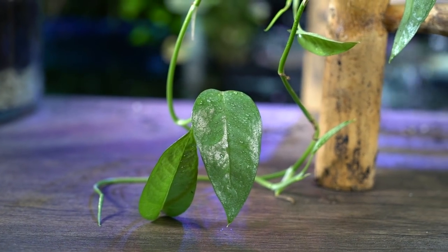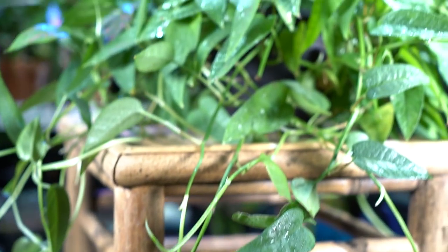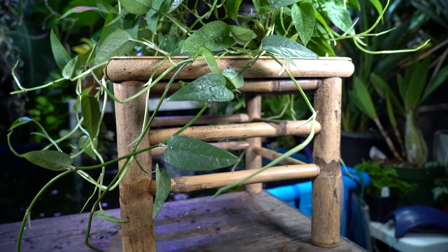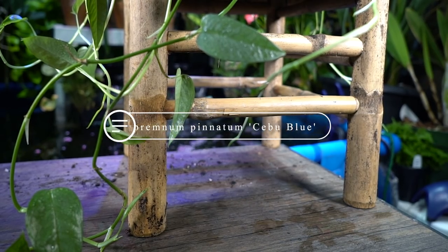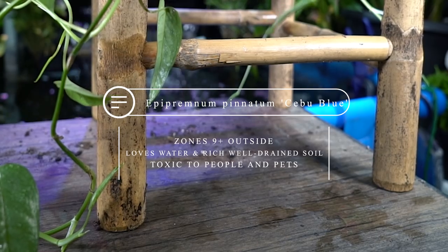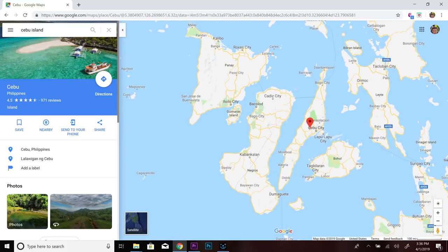What really matters most is its actual name, its real name, which is Epipremnum pinnatum Cebu Blue. The Cebu Blue pothos thrives through the warmer parts of zone 9 and up — it likes a hot, humid environment, native to the Philippine Islands, the Cebu Islands, and has spread to the surrounding areas.